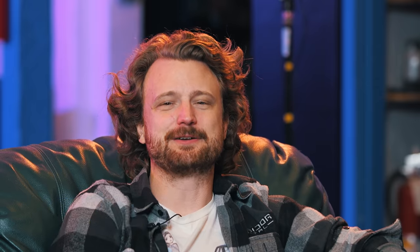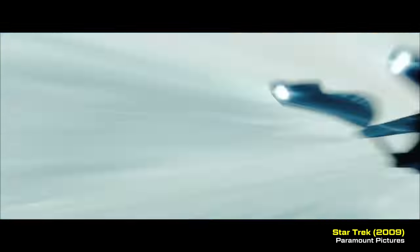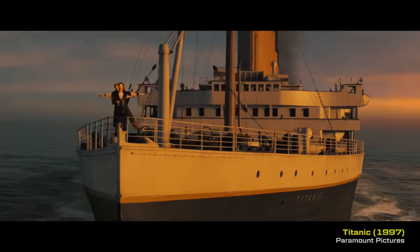Hey everybody, welcome back to another episode of Visual Effects Artist React. We are joined today by Kelly Port, an amazing artist and supervisor who's worked on a bunch of amazing films. Kelly, can you tell us a little bit about yourself? I started 29 years ago with Digital Domain. Strange Days was my first film. Worked on Apollo 13, Fifth Element, Titanic.